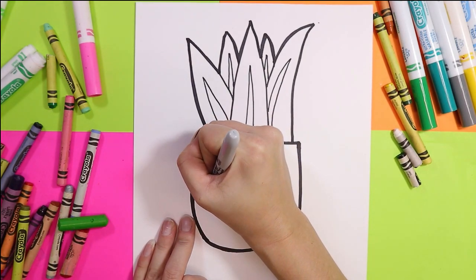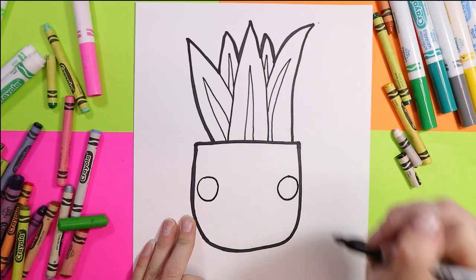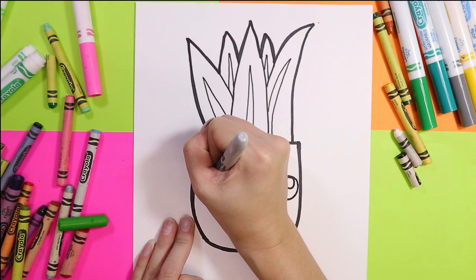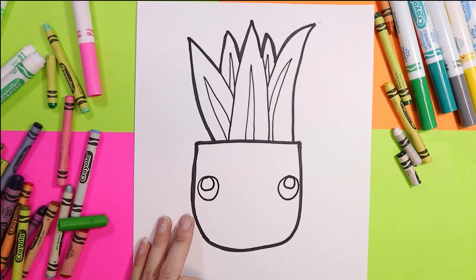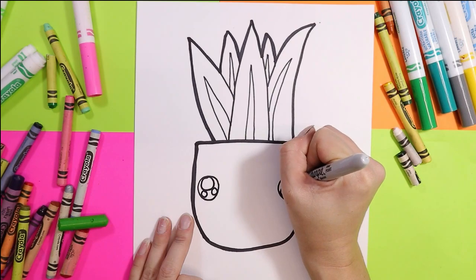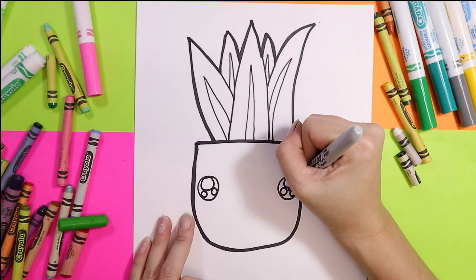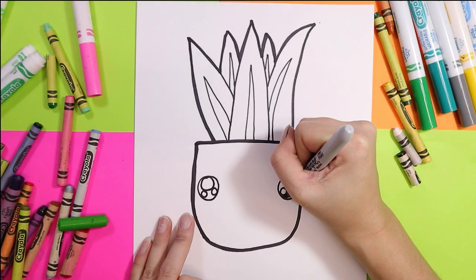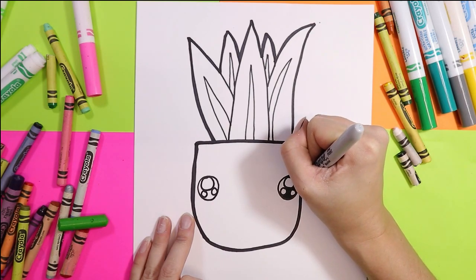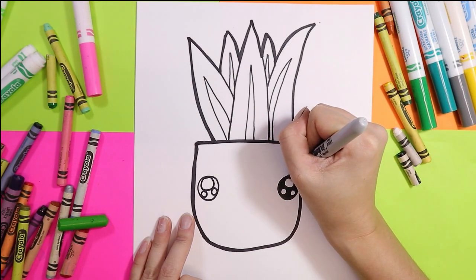Next we're going to draw on the pot a circle on each side. In each of those circles draw another circle toward the top of the eye, and then two smaller circles in each eye. Color in the black of the eye to make this plant look super super cute.